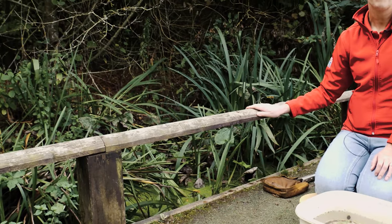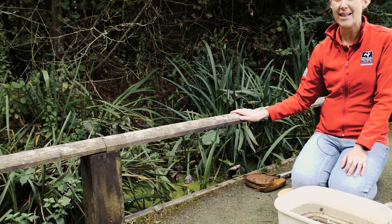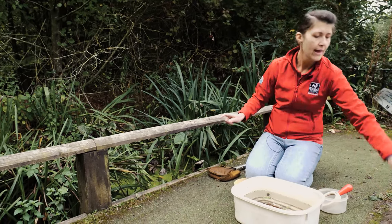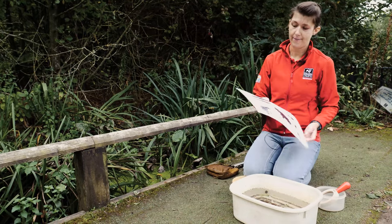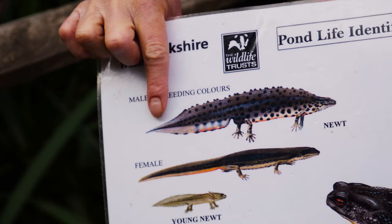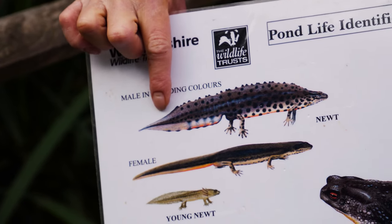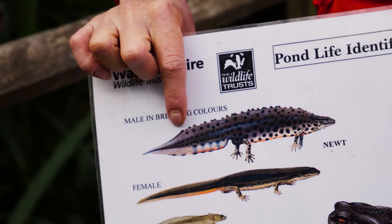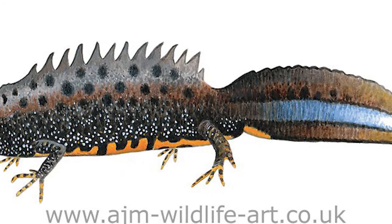The pond at Brandon is a really special pond because we have something really exciting living in there — the greater crested newt. I'll show you on my picture here. This is a smooth newt and it's got a continuous crest, but the greater crested newt has got a gap in its crest, and there's a picture of the greater crested newt on my board over there.